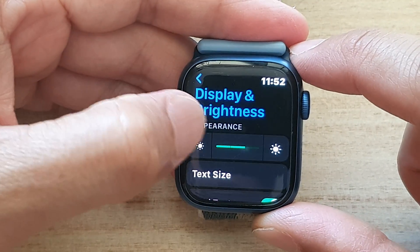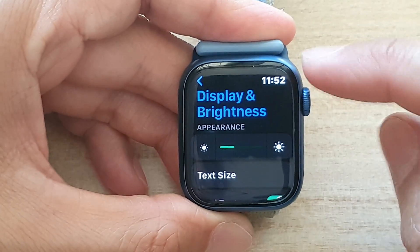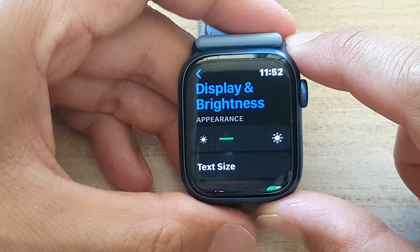Now if you put the brightness on too high, it will consume more battery power. So make sure that you set the appropriate settings and you don't want to deplete the battery too fast.